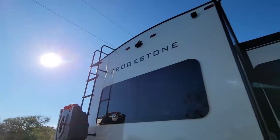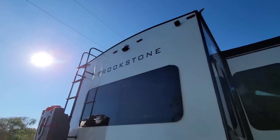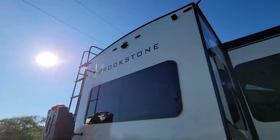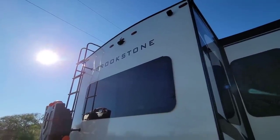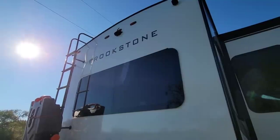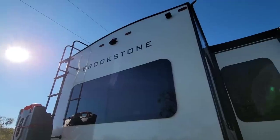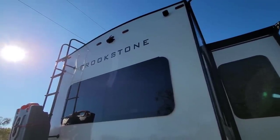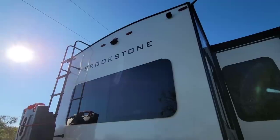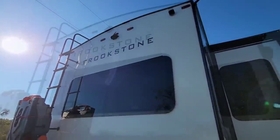In the wireless backup camera space there hasn't really been a lot going on. I've done a lot of videos on Halo View systems as well as the Furion system. They all work reasonably well - your biggest limiting factor is really distance and weather. For the most part they do the job they're designed to do, though longer RVs may have more challenges with signal reaching the truck from the camera.